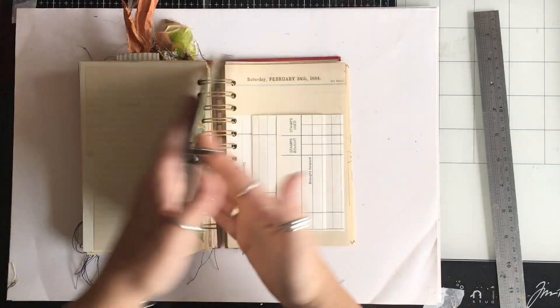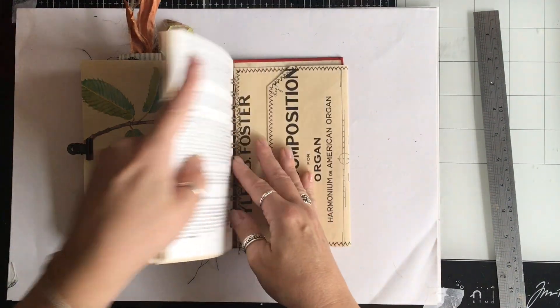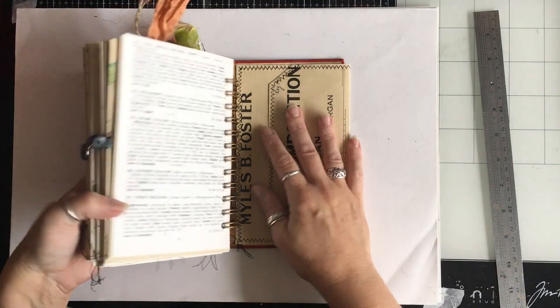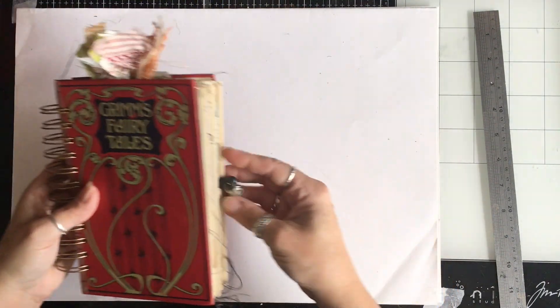The little fold-out flap, a tag that I made in a previous video. And there is the envelope at the back made with the music paper. So that's journal D.